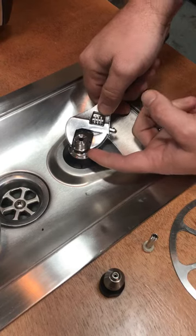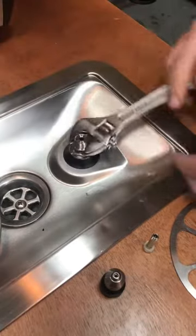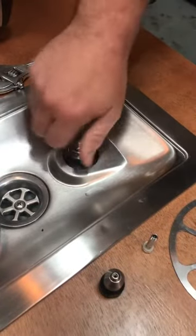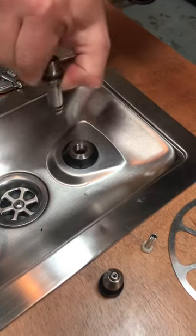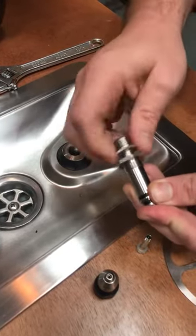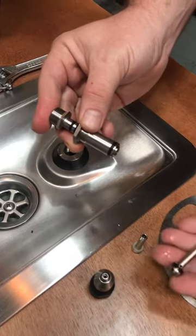Get a shifter and we're just going to undo that bottom nut. Give it a couple of turns and then simply remove. From here, you turn this top nut and remove your old piston.